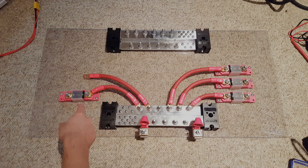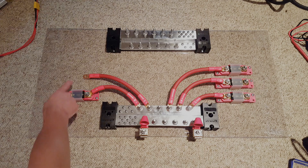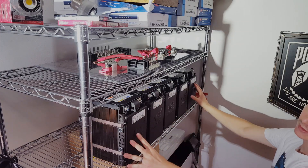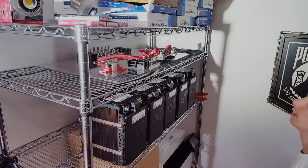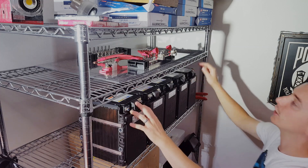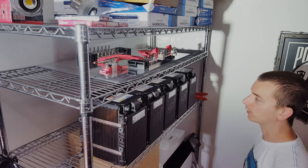We got our bus bars and fuse holders mounted to a piece of plexiglass. This is going to be the outside of the shelf, and this is going to be the inside of the shelf. Still waiting on one ANL fuse holder, but that will go here. We have five of these batteries mocked up where they're going to go — five wide and two deep — with the bus bar and fuse setup up top. We're going to go through and start wiring up all of our negatives, which are going to run to the back side of our plate, and the positives will run to all of our fuses up top.